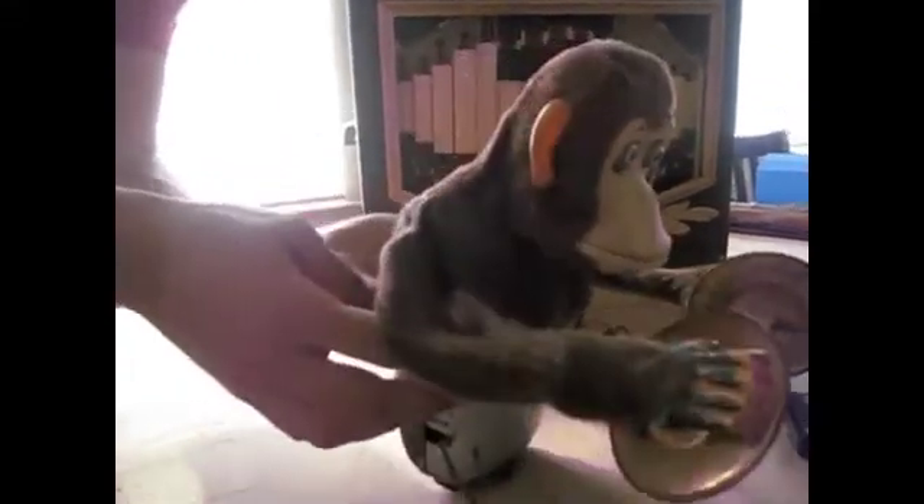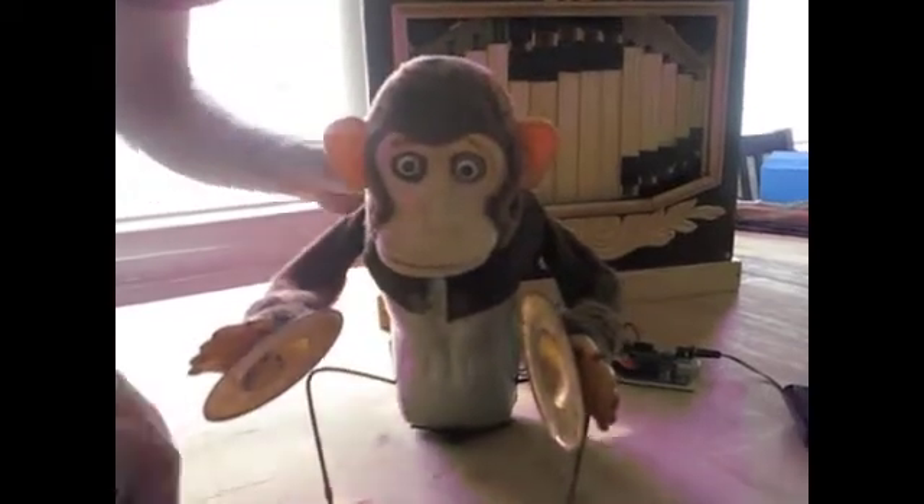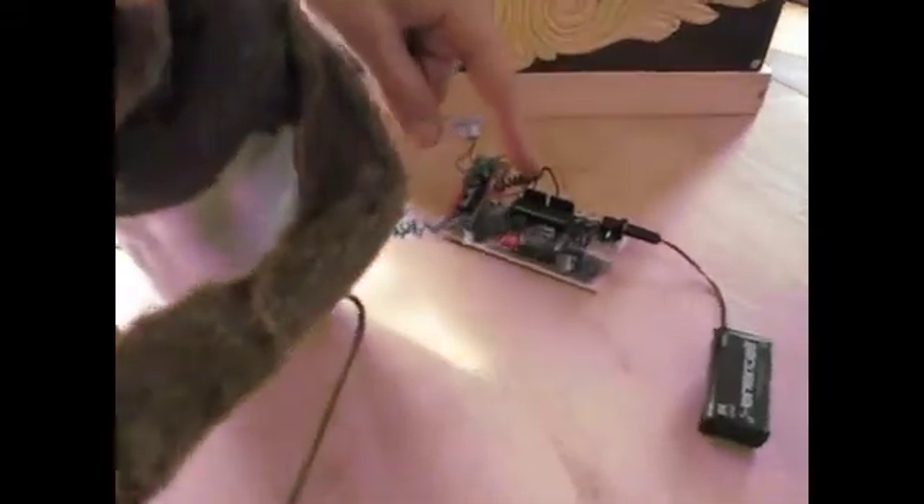I finally took it apart and I found the motor that was all ruined. I replaced the motor. I added a relay switch right over here and I hooked it up to my Arduino microcontroller.